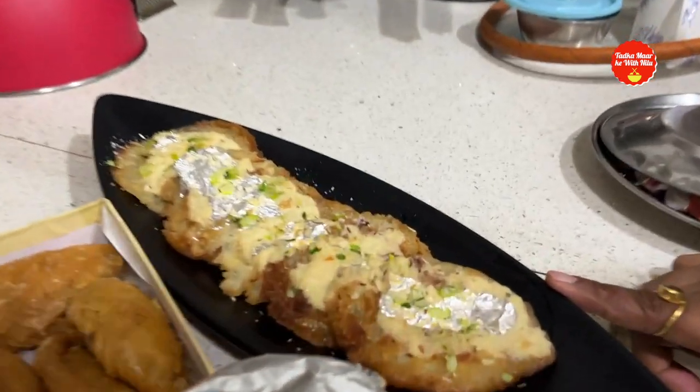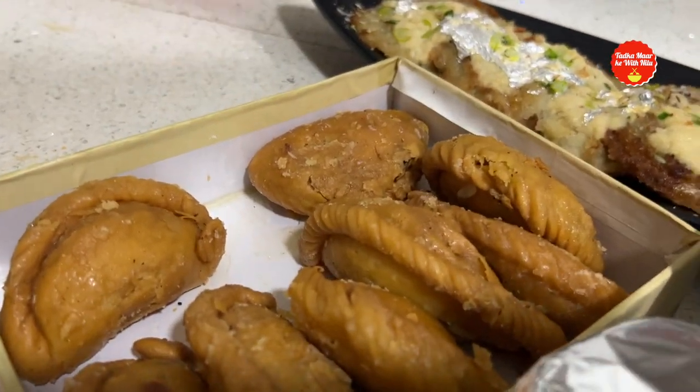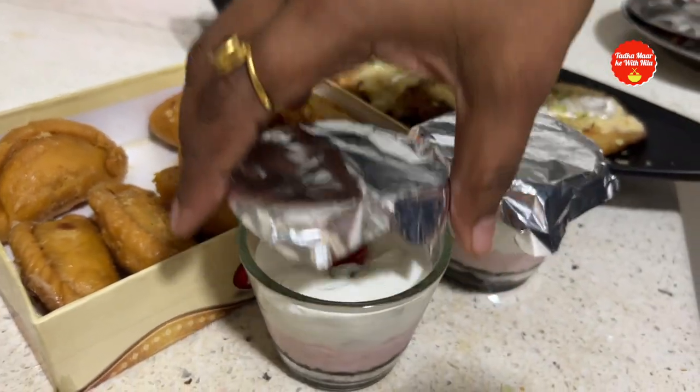Last but not least, for dessert we have made malpooh with rabri. We also have gujiya — this is a quick and very tasty Holi sweet.